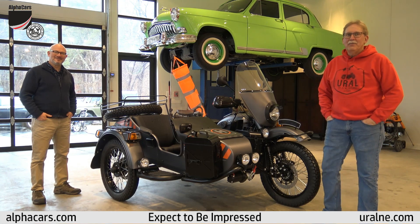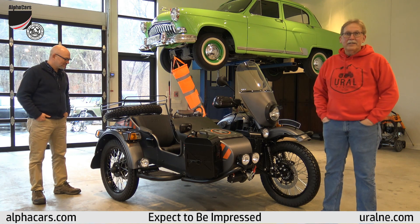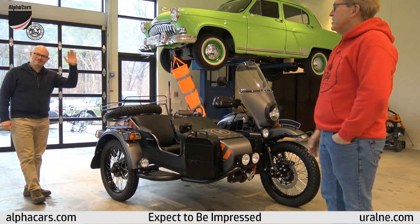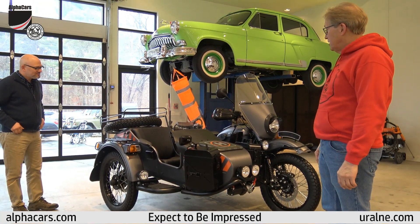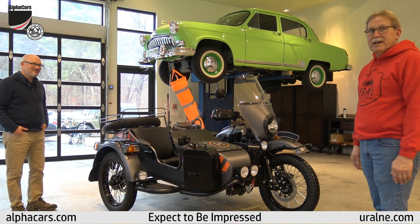Hi everybody, welcome to Ural of New England. My name is Daryl and I have a very, very special motorcycle to show you today. Along with my associate Ben, we're going to be going over this motorcycle and showing you as many features as we can fit into a reasonable amount of time.